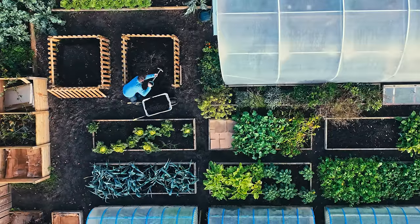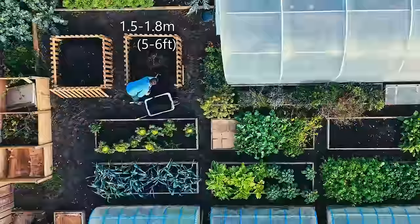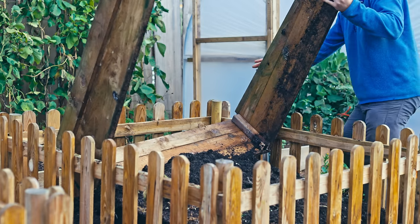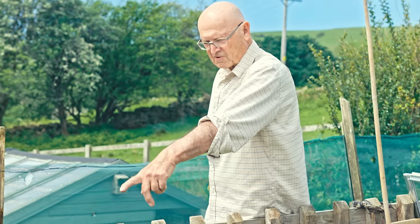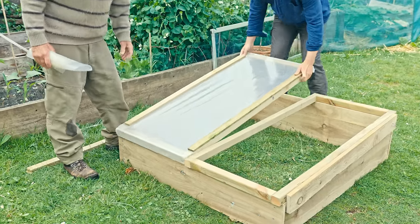The rough footprint of a hotbed is anywhere between 1.5 to 1.8 metres for the length of the four sides — it's like a cube essentially. The growing frame on top is 1.2 by 1.2 metres, or four by four foot. I found out about hotbeds thanks to a great gardener called Jack First, who has something like 30 years of experience working with hotbeds. He's written a book and we've also created a course together on the Abundance Academy. I have to give full credit to Jack for getting me absolutely hooked on this growing method.